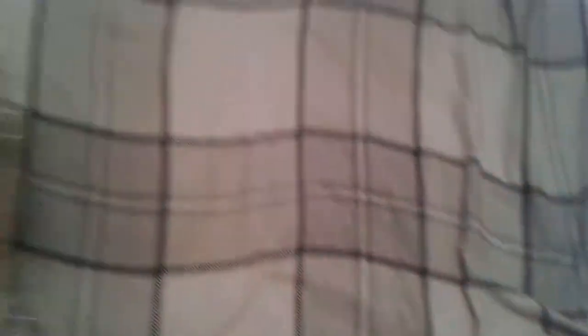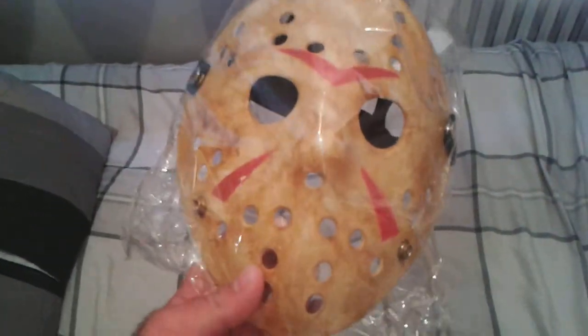I'm a massive fan of horror stuff and I enjoy horror films. I like Friday the 13th, Halloween, Nightmare on Elm Street. I especially like Jason, and I'm here to show you my Jason mask.